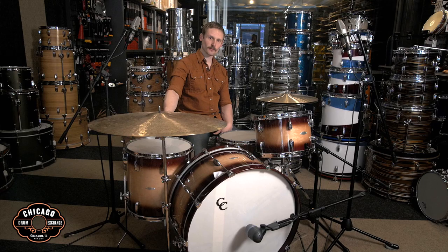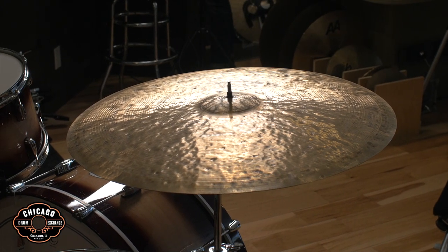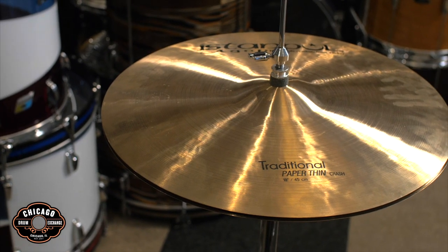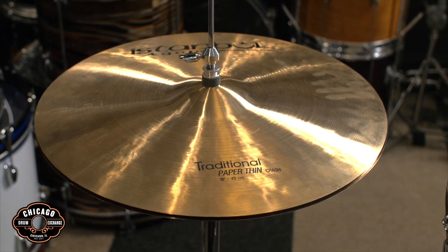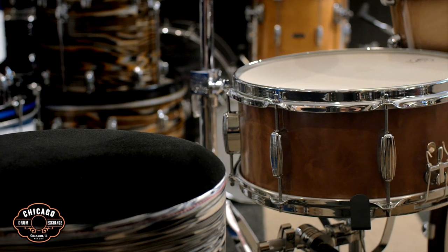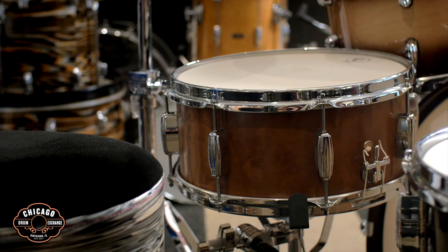We're going to be playing some Istanbul cymbals. We've got a 30th anniversary 26 inch ride, and got creative with the high hats. We've got a couple crashes — an 18 inch paper thin traditional, and an 18 inch thin crash on the bottom, traditional as well. I'm also playing a 6.5 by 14 Macquarie limited edition CNC snare, which is one of my favorite snares in the shop.